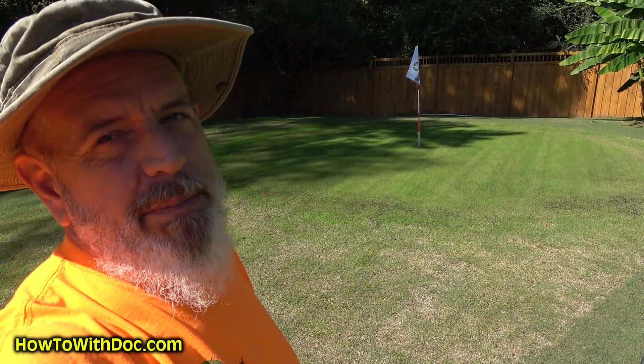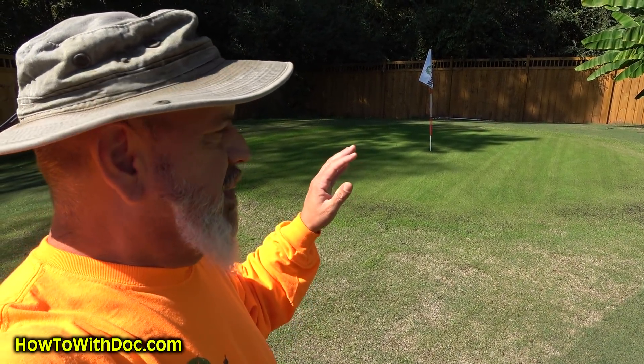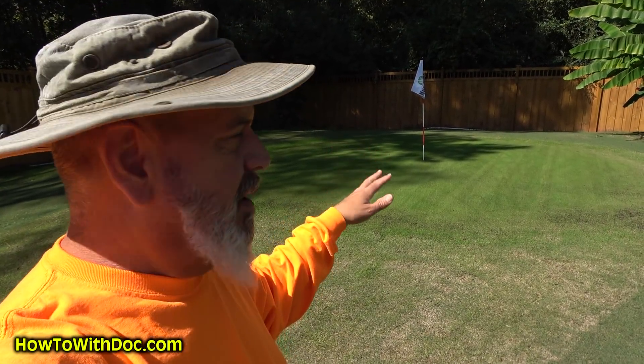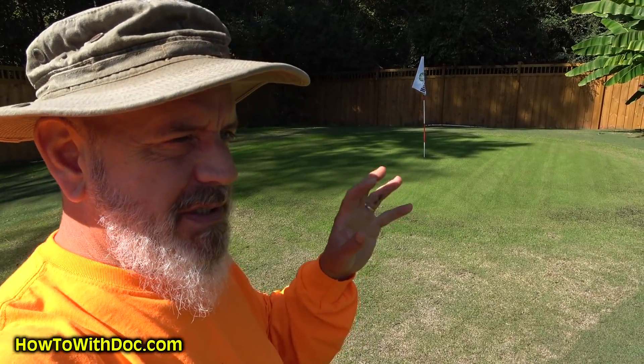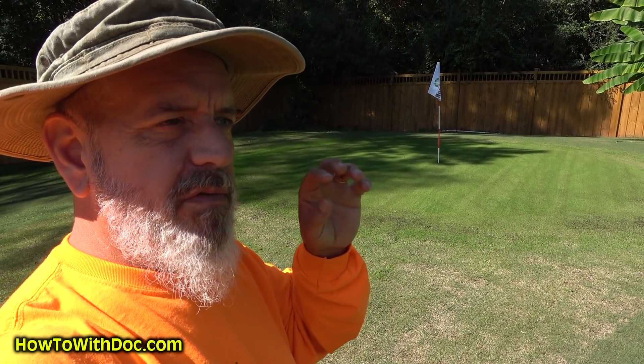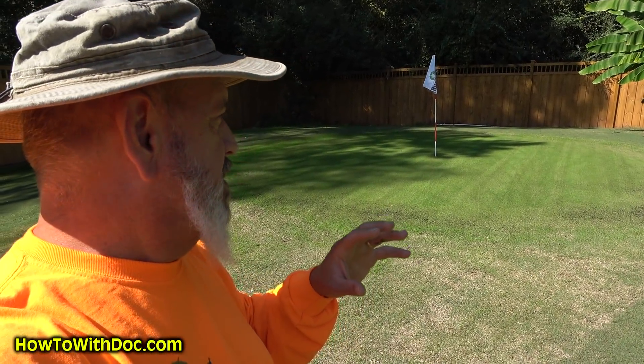I really don't want to mess up this green because it looks so nice and it's putting so nice. But the problem is that the majority of what's on there now is this dwarf blue, and I want to establish a little bit of this dwarf creeping bent. I finally got some more in, so here we go.